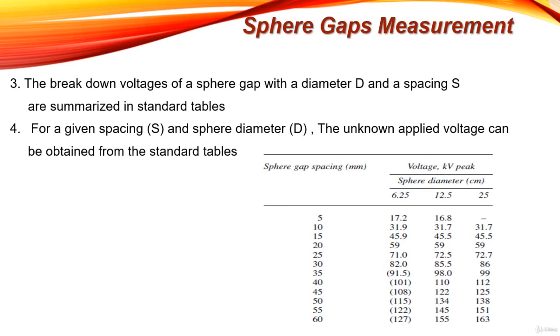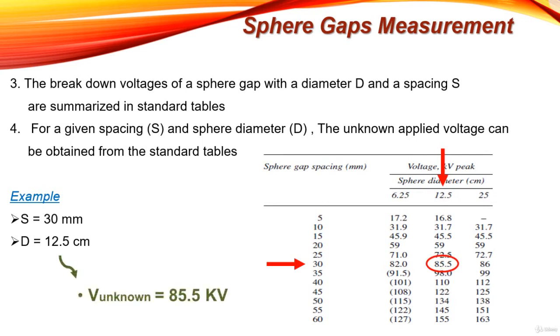For example, if we want to measure an unknown high voltage using sphere gaps and we adjust the sphere gap separation so that breakdown occurs at a separation of 30 millimeters while using spheres of diameter 12.5 centimeters, then from the table with separation equal to 30 mm and sphere diameter equal to 12.5 cm, the unknown applied high voltage will be 85.5 kilovolts. Note that this voltage is a peak voltage, since sphere gaps measure peak voltage, not RMS voltage.